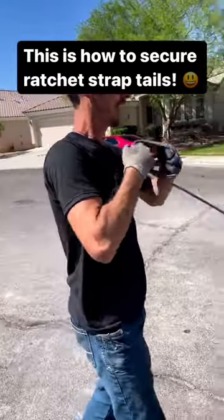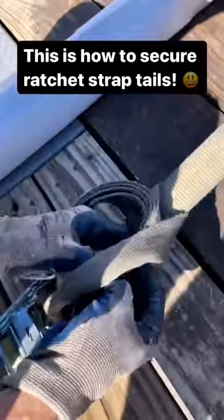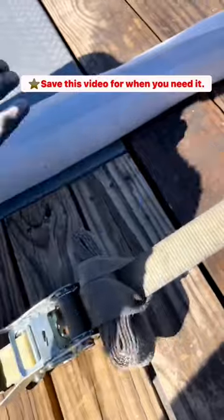Hand over hand, keeping a little back pressure on that strap, pass it under. Save yourself a loop, pass it halfway back, and start rolling towards you. That's not going anywhere.